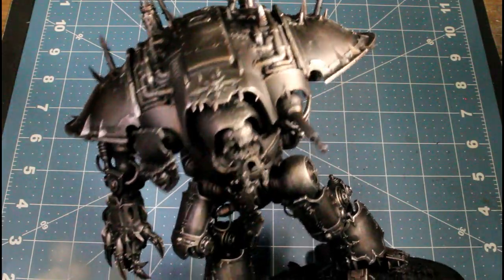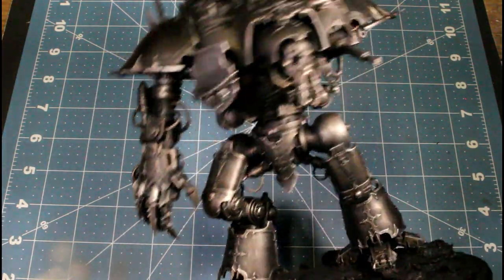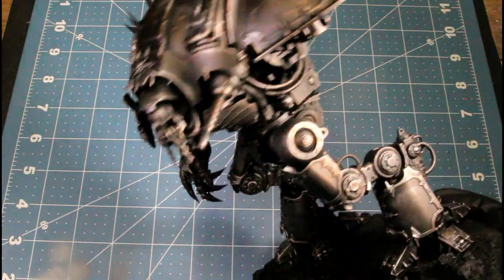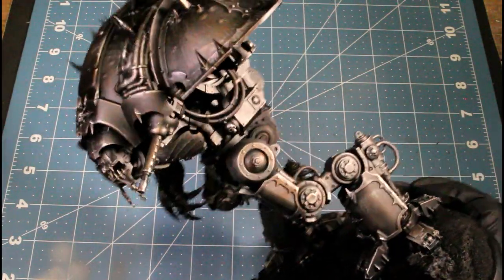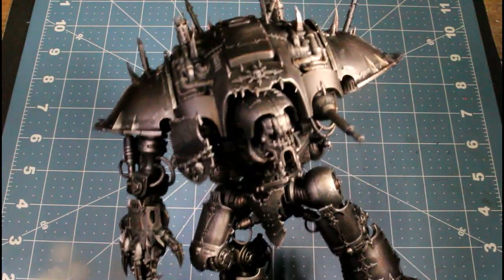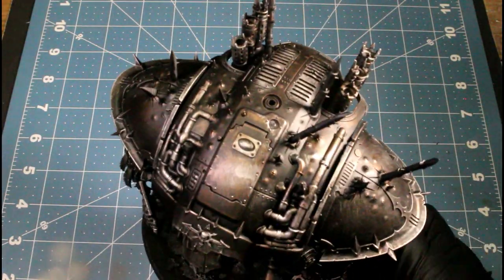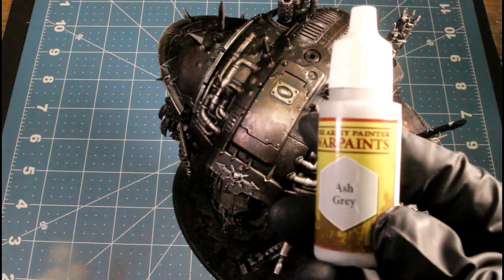Just catching the edge of most of everything, and we did that over the whole model. I have his arm separate because I got it magnetized, so you can either make a Rampager or the other variant — I got both arm options.